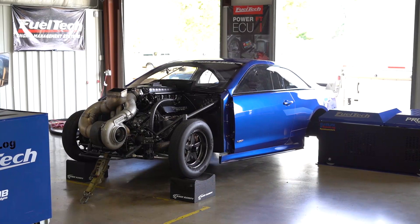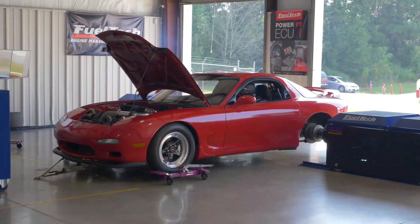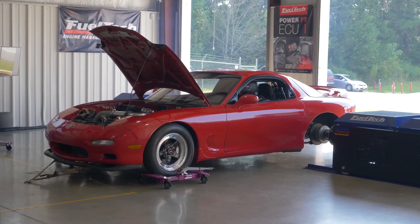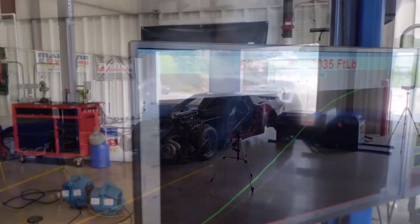That thing can take whatever you can throw at it. We have been using it on OEM stock cars with like 200 horses and we went over 5,000 horsepower measured at the hub. Let me explain to you guys a little bit on how that thing works and what we see on an amazing tool like that one.